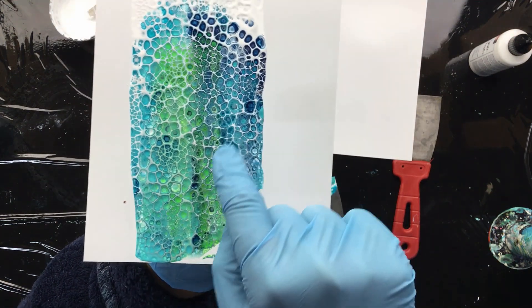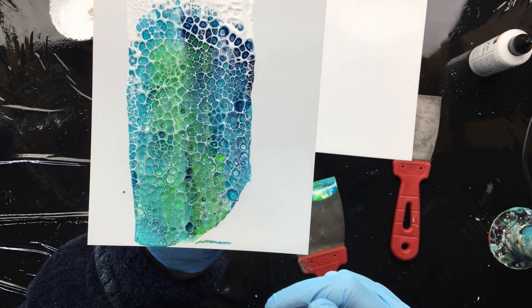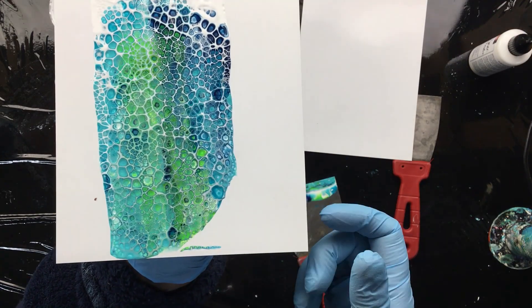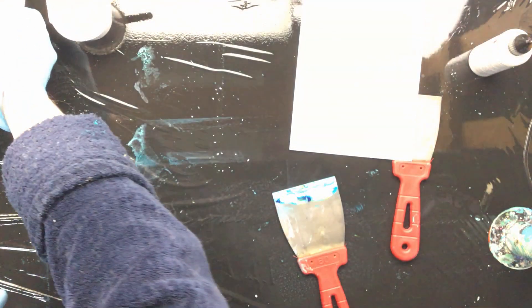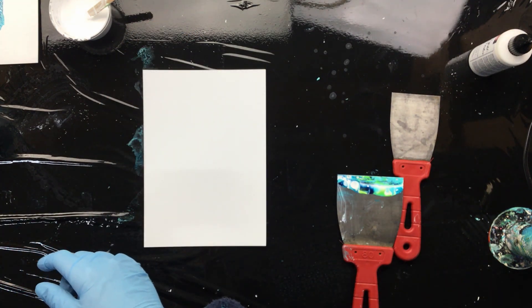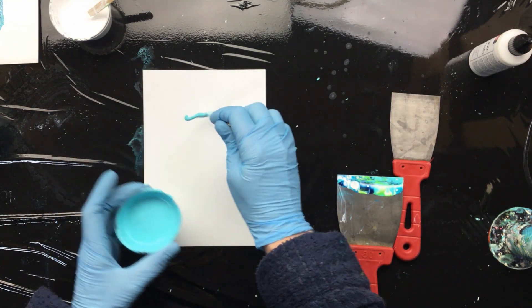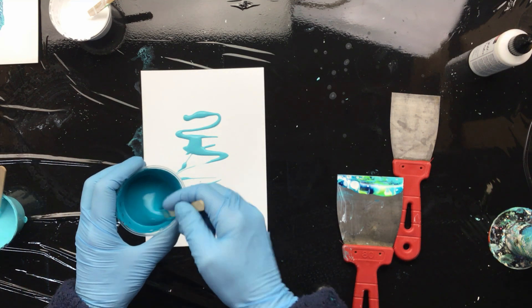I'm not sure if you guys know what I mean when I say it looks 3D — it looks like the white is on top and there are little cups of paint, and then the white around it which is raised. That's what it looks like, but when it's dry it's totally flat, yet it does look a little bit 3D and I kind of love that. I would like one without the green in it and a little bit more of the dark blue, just to mix it up a little so I don't keep having the same sort of backgrounds.